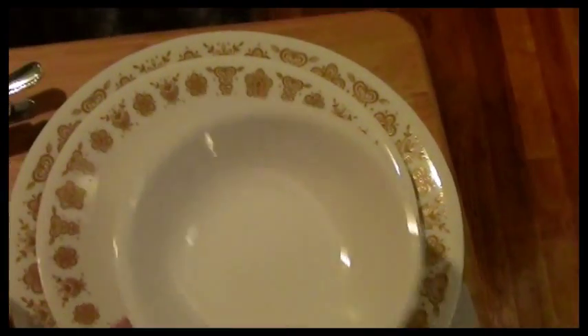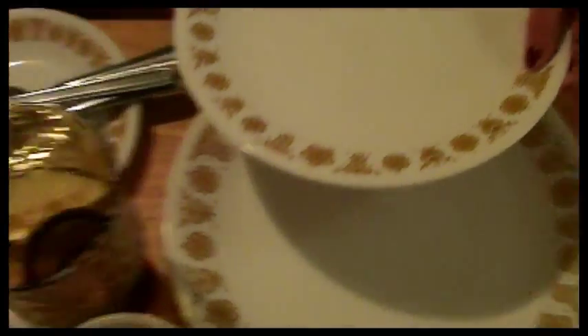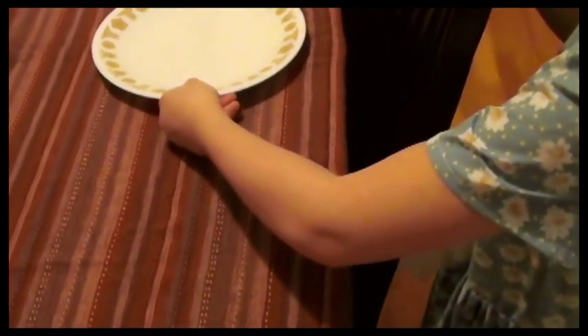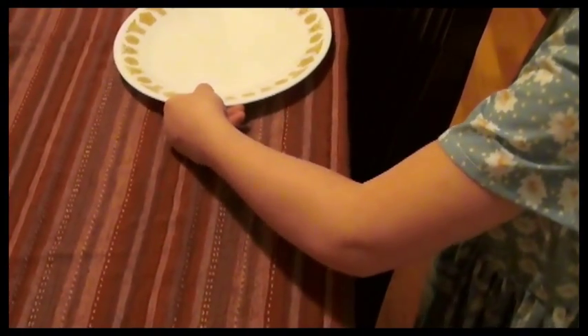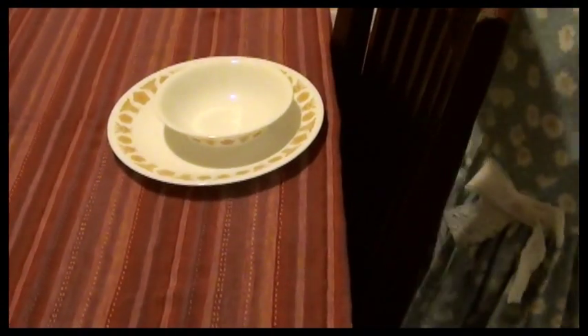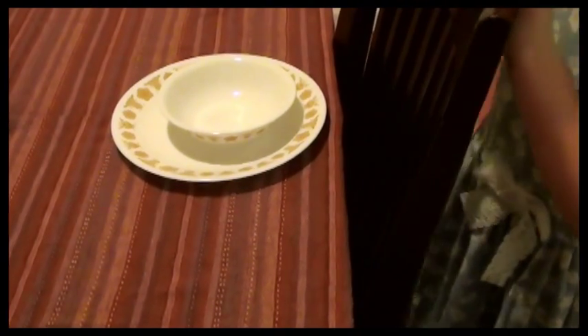I am going to move the bowl for you. Take the salad plate — we have all the dishes laid out for different meals but we are just going to demonstrate breakfast at the moment. Remember to set it right at the edge in the center of the seat but at the edge of the table. Next, you are going to add the dessert bowl. Always place bowls in the very center of the plate.